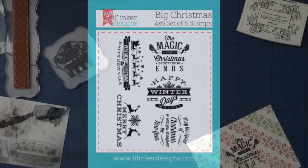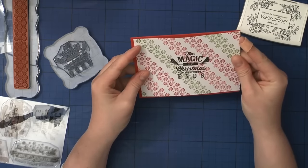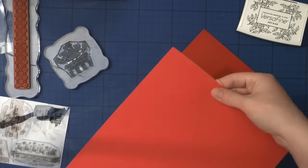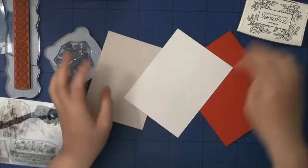So I stamped this beautiful sentiment — 'The magic of Christmas never ends' — using Versafine Black Onyx ink and then I heat embossed it using clear embossing powder and my heat tool. The stamp set is from Little Inker's Designs and I really love it — perfect for tags and sentiments.